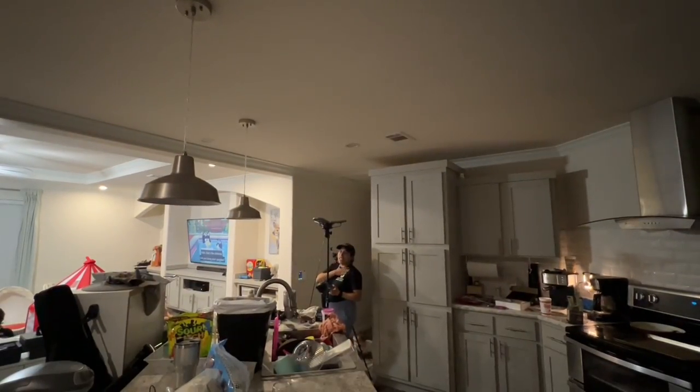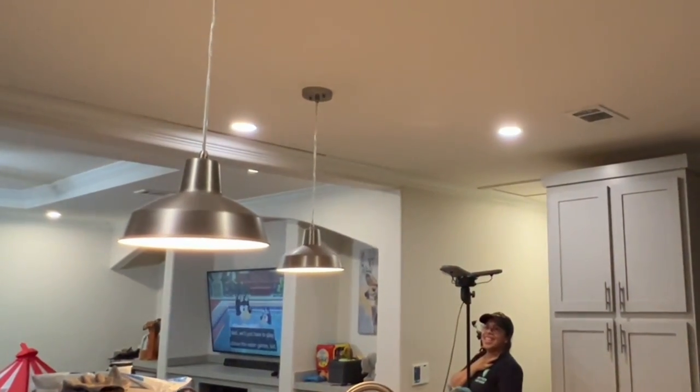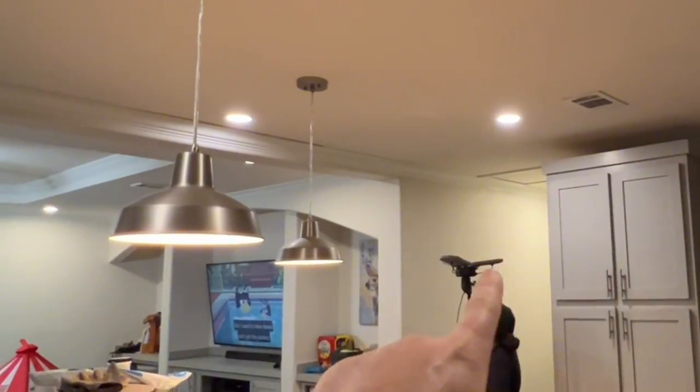Check this out. Hey Google, turn the lights on. Ooh, even got the hallway one. I'm gonna show you all the features and I'm gonna show you how to install it.